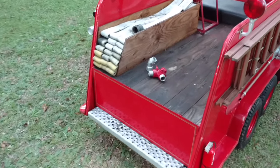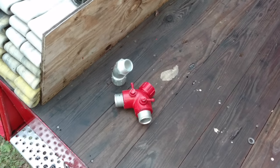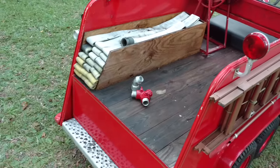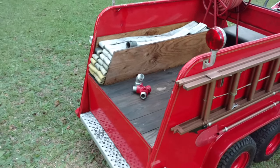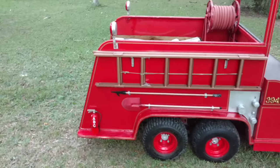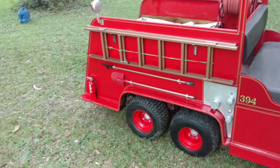I also have some fake props that go with it — a little gated wye and a little extension for the pump panel. I took those off because they hung out too far and I was afraid I was going to break them off. Then on this side I have my extension ladder, my pike pole, another extinguisher, and the shovel.